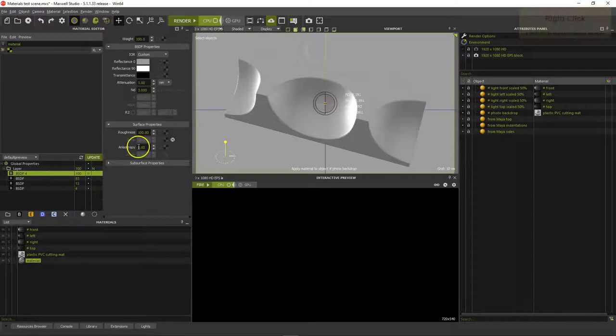Right-click in the Material Editor and select Add BSDF. Set the BSDF's Reflectance 0 color to 0, ND to 1 and Roughness to 60. Activate R2, set the first factor to 70 and the second to 20. R2 lets the Reflectance 90 color's visibility depend on the viewing angle — soft touch materials, textiles like velvet, metallic coatings or car paints require this feature.